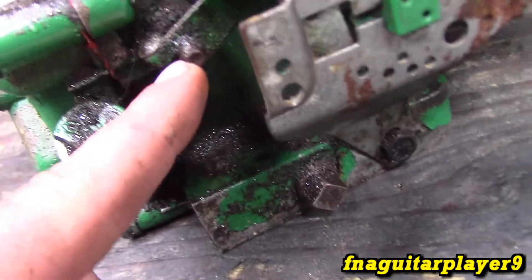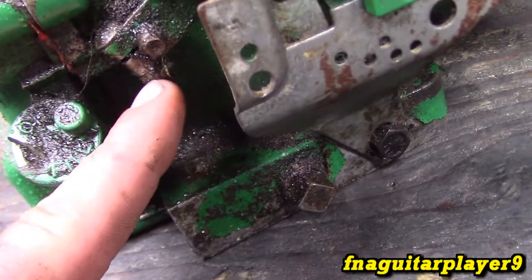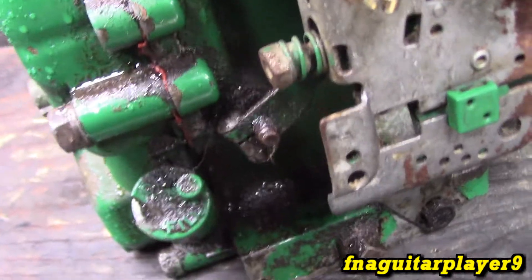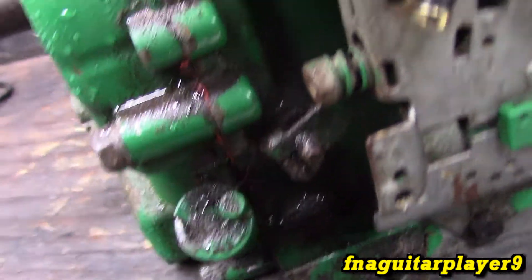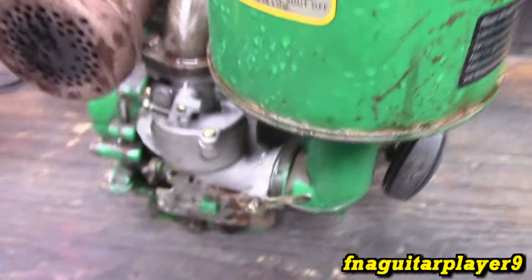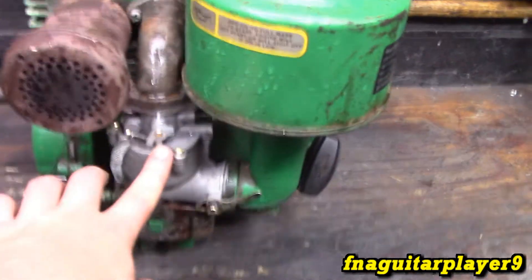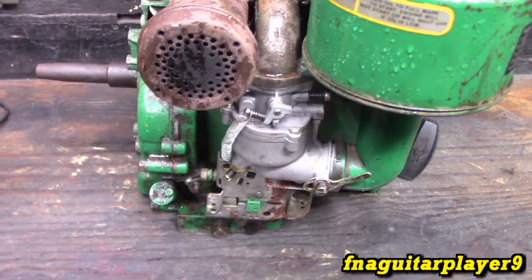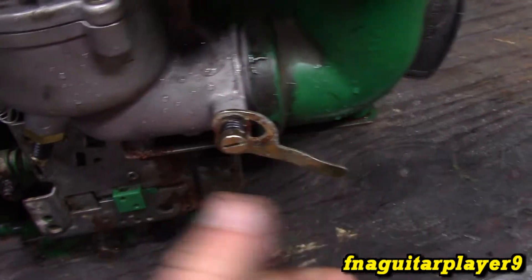Your governor adjustment would be right here. I have a separate video on how to adjust the governor — just do it the same as shown there. It looks a little bit different than the engine in that video but it's basically the same. I also have a separate video on how to adjust this type of carburetor, which might be handy for you to tune one of these in right. Your choke is over here.